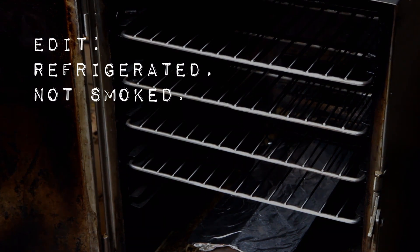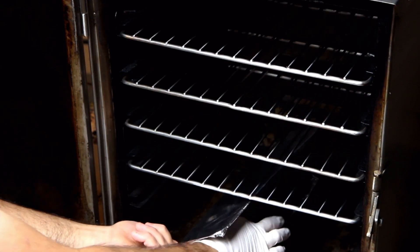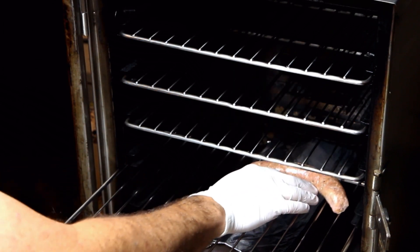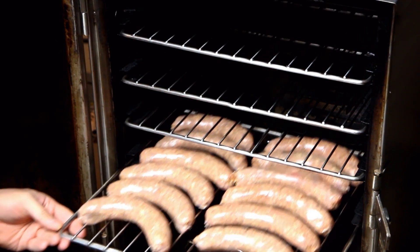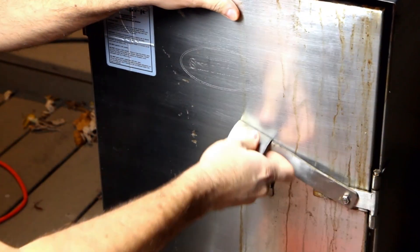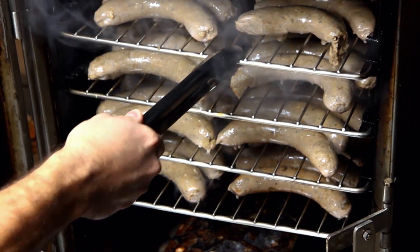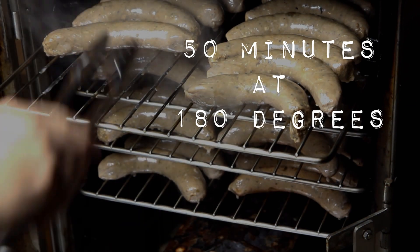After the sausage has sat overnight we move on to the smoking phase. The wood I'm using is pecan wood — I'd actually never used it before making Loukaniko. It's unique to the Greek flavor of this sausage. Before this I'd used apple, cherry, peach, hickory, mesquite — but never pecan, and it has a very unique flavor. I'm just loading up the racks in the smoker, making sure there's enough space between each of the sausages. Since the sausages are small compared to something like a pork shoulder, they only smoke for about 50 minutes — just one round of smoke and it's done.